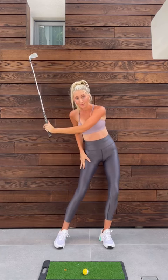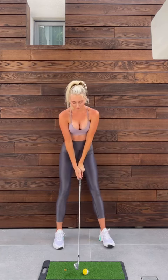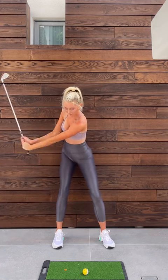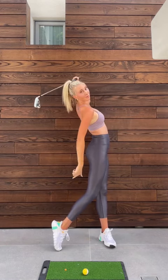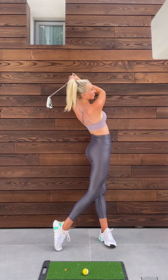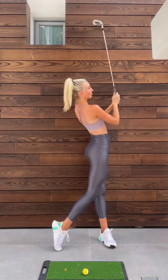I start my lower body by pushing off with the instep of my right foot. Full extension through, my wrists are leading, and then I like a nice high finish, inverted C follow through.